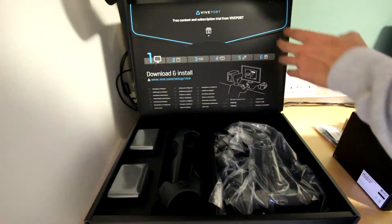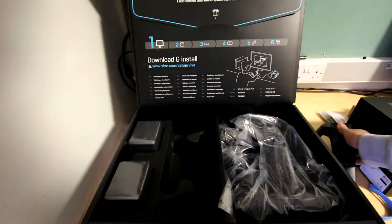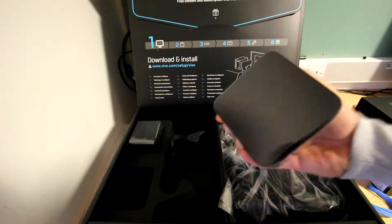To begin, opening the box we can see the two controllers, the base station, and the HTC headset. The controllers are very good quality — I'm very happy with the construction, as you would expect from buying such a high-tech piece of gaming equipment.